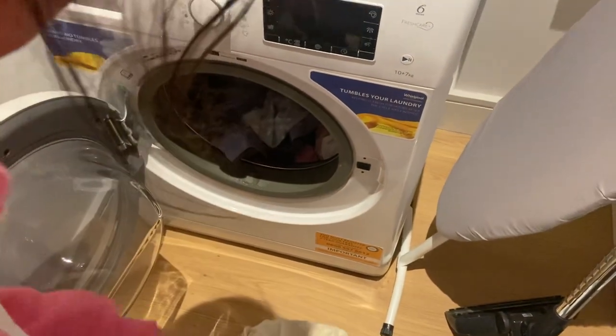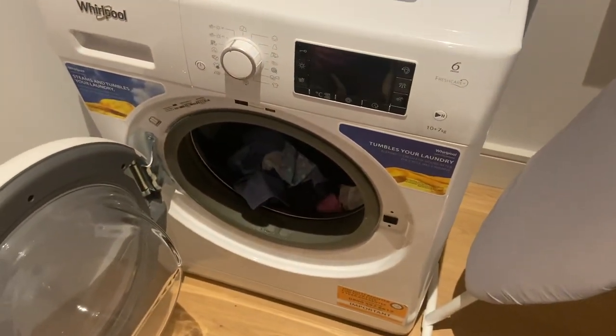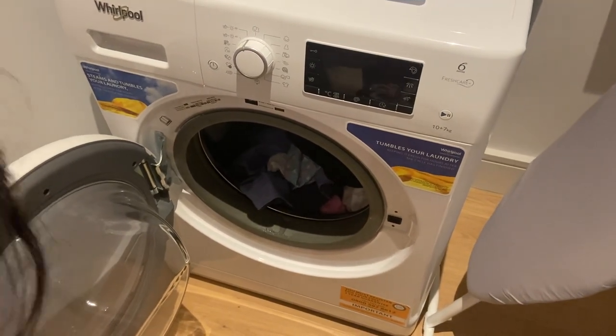All right, so that's it. Thanks for watching. We'll show you how to use the washing machine on our next video. Thank you, bye!